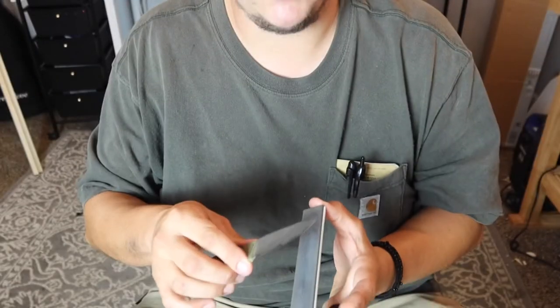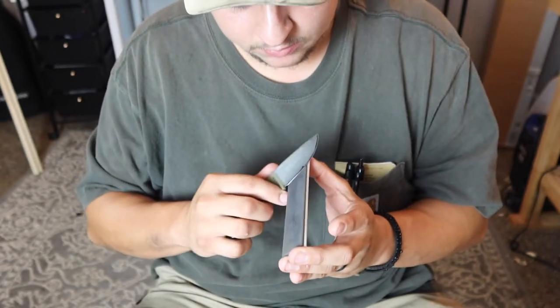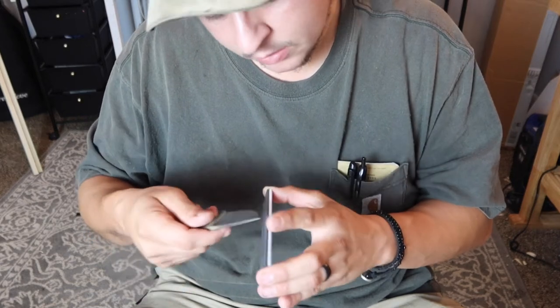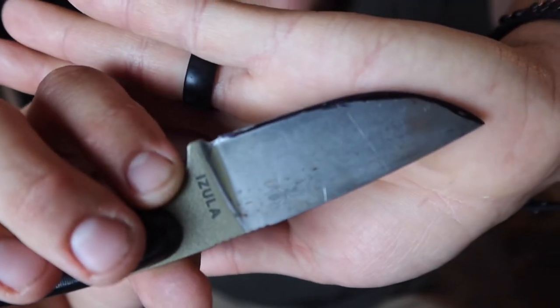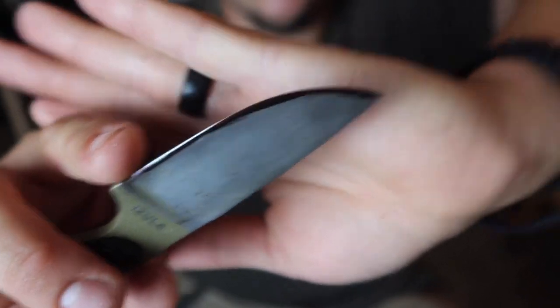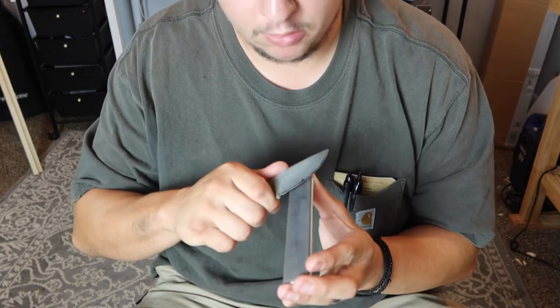Now we're going to flip to the other side of the knife and do the same thing. This side I took off barely any marker except just towards the very edge — that means my angle is too steep. I need to narrow it out a little bit.